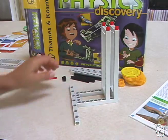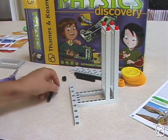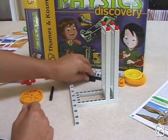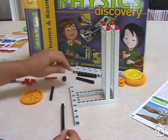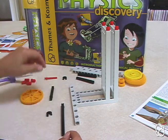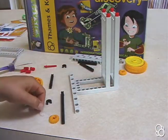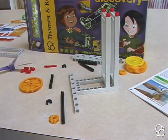Then you're going to need a medium axle, a large yellow gear, a long axle, an axle lock, a small yellow gear, and two washers. Now we're ready to move on to image B.